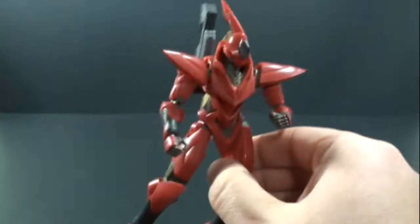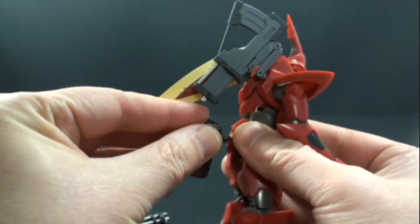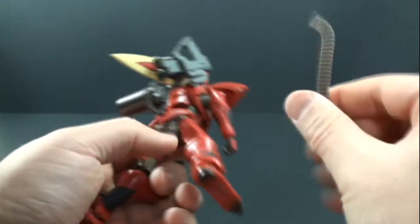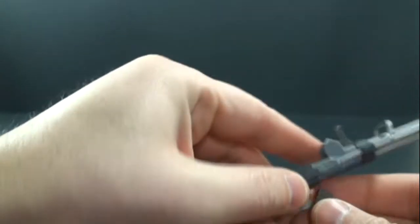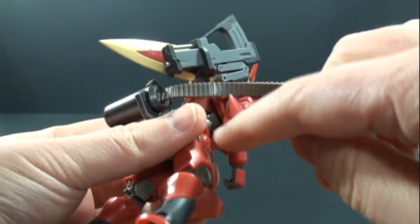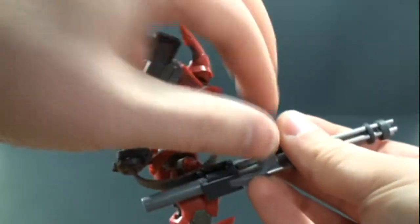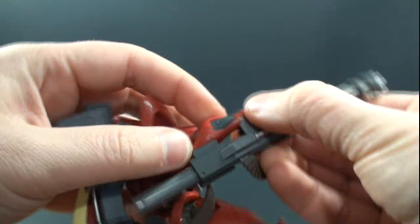If you want to give him some more firepower, he's got the nice gatling gun, which you can just plug in. Then you take this little ammo clip, plug it into there, and plug this into the bottom piece. Open up this little panel — there's a little peg that pegs underneath into that hole. It's kind of a pain at first but once you get it on and pegged, it looks pretty nice.